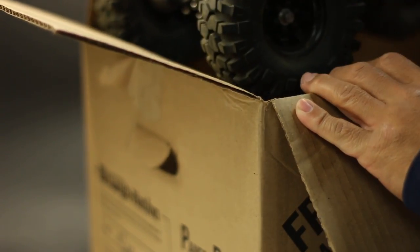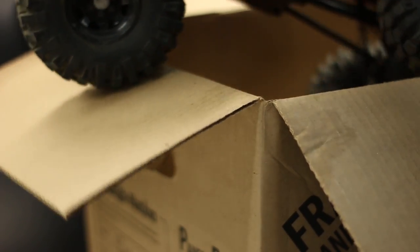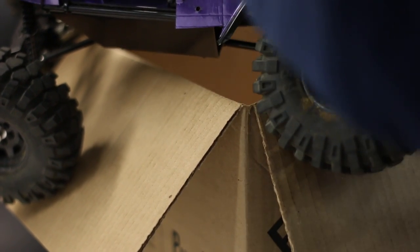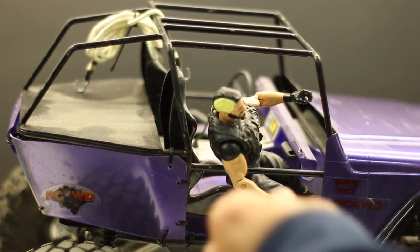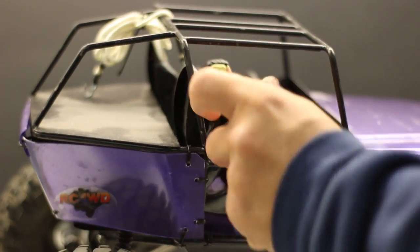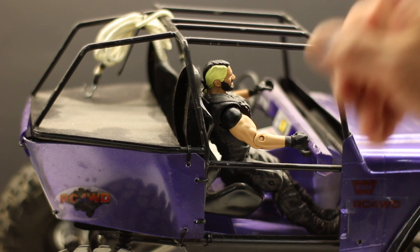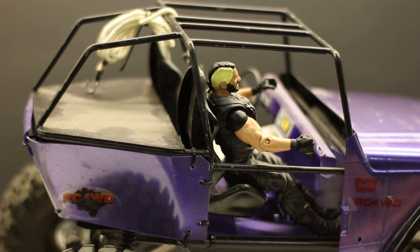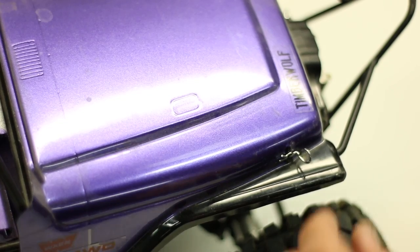Please subscribe to the channel. Let's check out what we got here — bam, what is this beast? Some people might not recognize this. This is an RC four-wheel drive Timberwolf right there. The Timberwolf has a full steel roll cage, kind of along the lines of a Wraith. Pretty nice looking rig — this one's got the Jeep body.